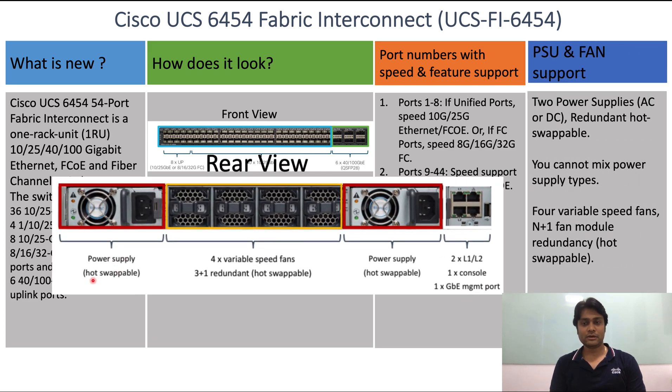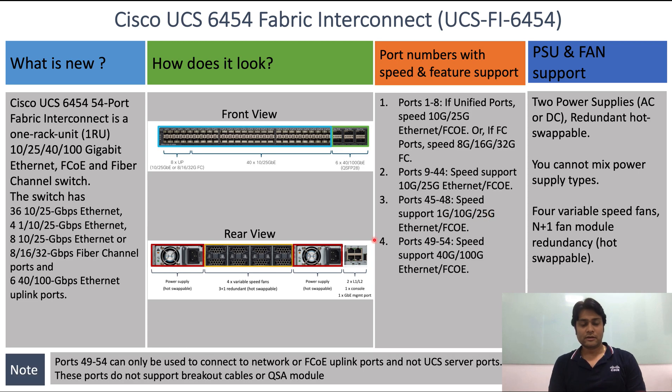This is the rear view of the Fabric Interconnect where we can see two hot-swappable power supplies — either AC or DC — and note you cannot mix power supply types. There are also four hot-pluggable fans with N+1 fan module redundancy, and on the right-hand side we can see two L1/L2 ports, one console port, one gigabit management port, and one USB port.